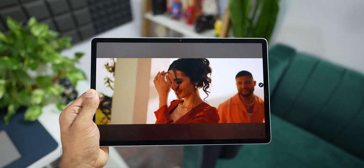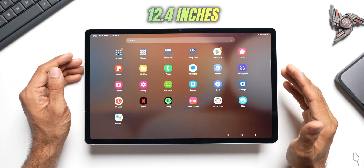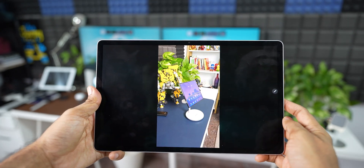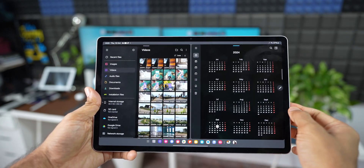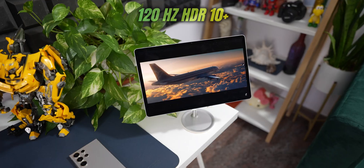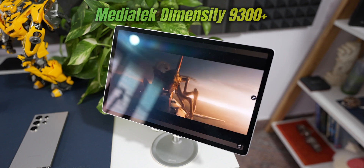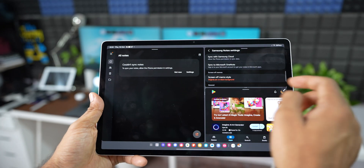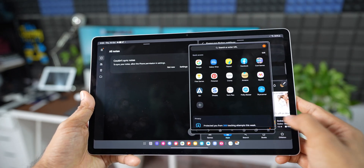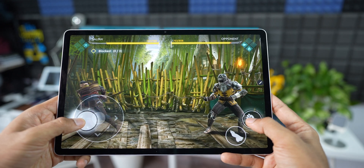Coming to some specifications: this is a 12.4-inch tablet with a 266 PPI pixel density — which is lower than Galaxy phones that get over 400 PPI, but it still looks good. This is a 120 Hz HDR10+ Dynamic AMOLED display with a resolution of 1752 by 2800. It comes with the MediaTek Dimensity 9300 Plus, a 4 nm chipset. This is the first time Samsung has used a MediaTek chipset in a premium high-end tab, and it performs slightly better than the predecessor, the Galaxy Tab S9 Plus, in terms of performance and efficiency.